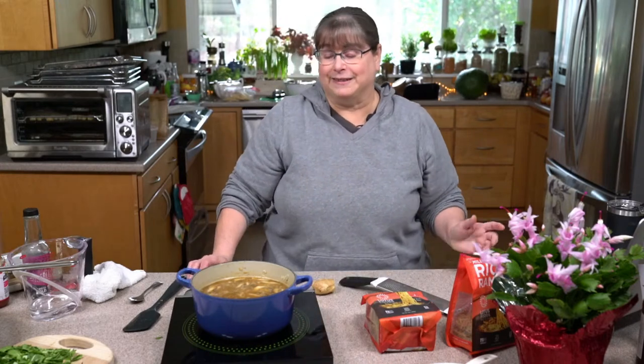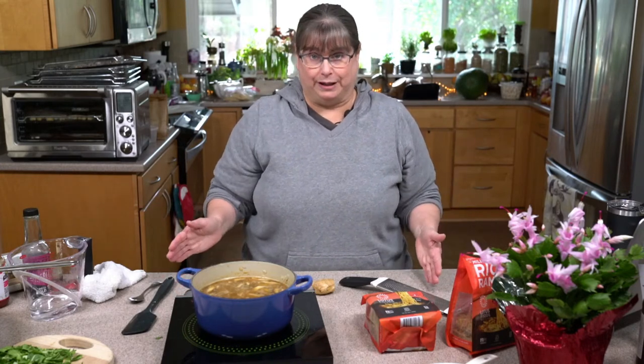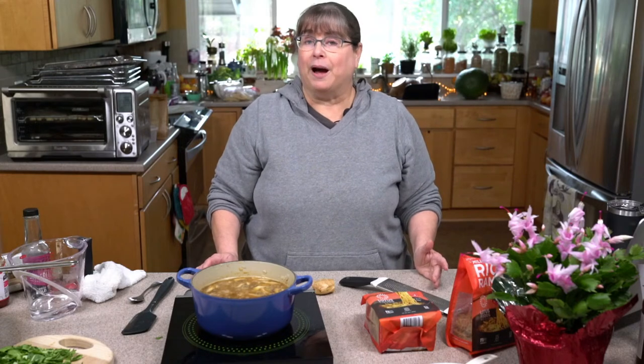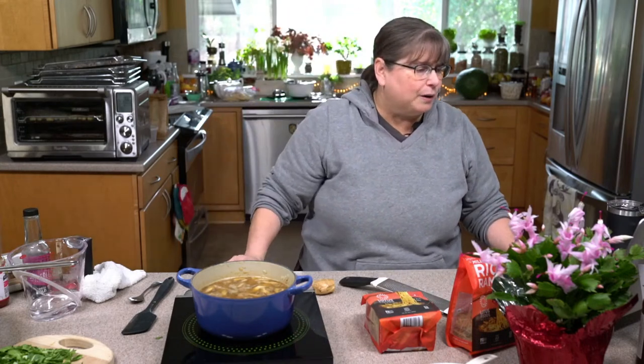I am not on team broth — I'm on team bouillon because of storage space. If I make a big pot of broth, it has to go in my fridge or take up a big place in my freezer and I'm just not about that. But if I make bouillon cubes, I freeze them in ice cube trays and then put them in plastic bags. Then I just take out two when I need two — it just stores easier.